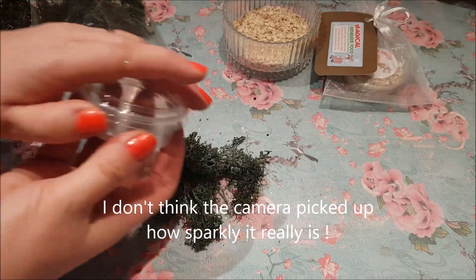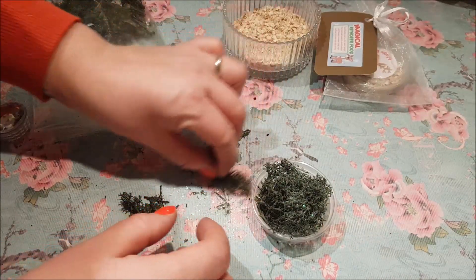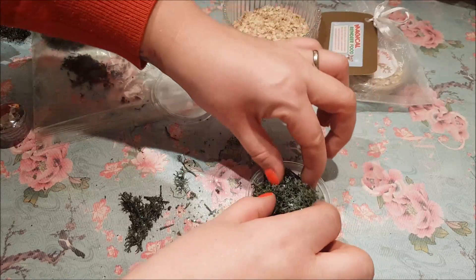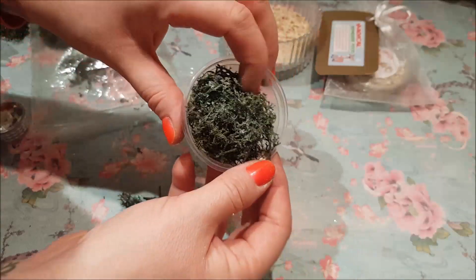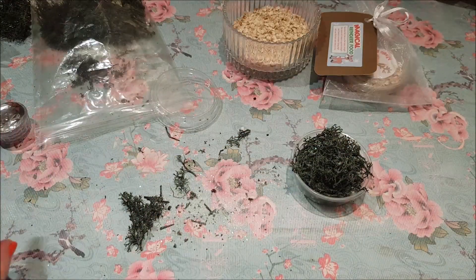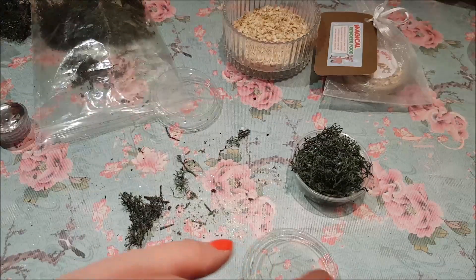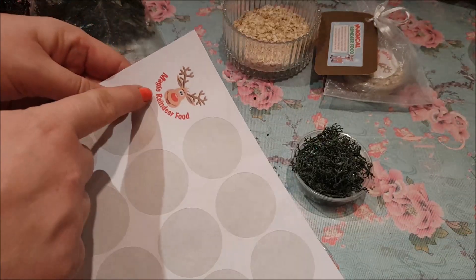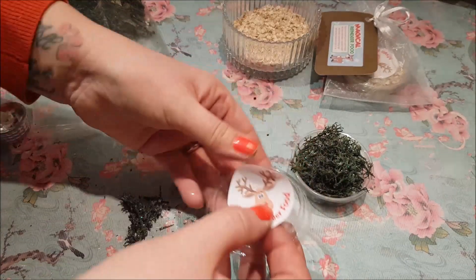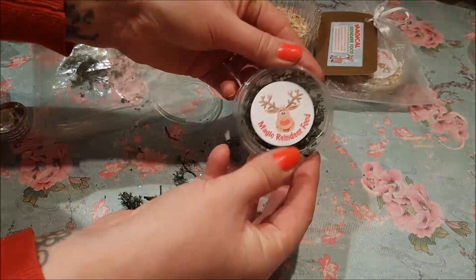So what we're going to do with that is just pop it into one of these two-ounce tubs. I've seen lots of films and they have reindeer food that looks very similar to this, so I think that would be perfect. Then just pop on the lid — these are from last year — with some magic reindeer food stickers you can get from eBay. Just stick one of those on the top and pop the lid on, and that's your little tub.